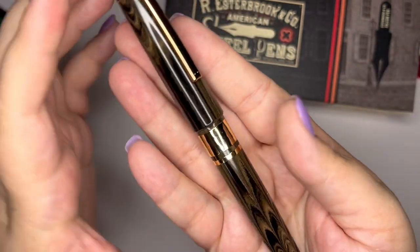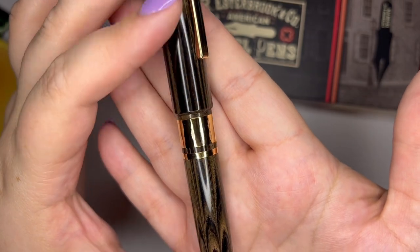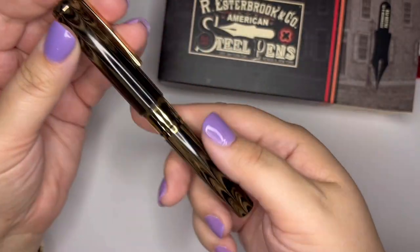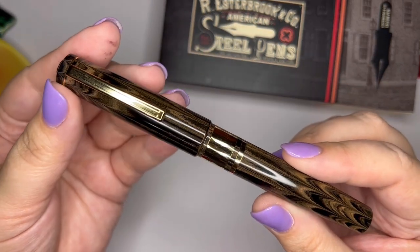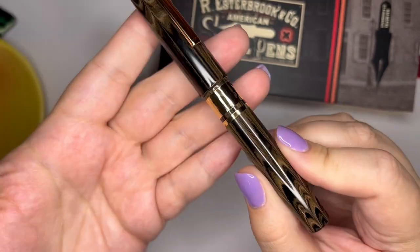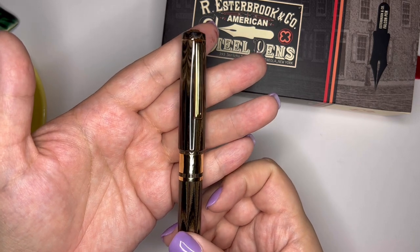What really caught my eye with this pen is these gold bands right in the middle. They're kind of hammered gold, and they are just really beautiful. In person — I don't feel like this is translating well on camera — but they just really shine. They catch your eye when you reach for this pen.